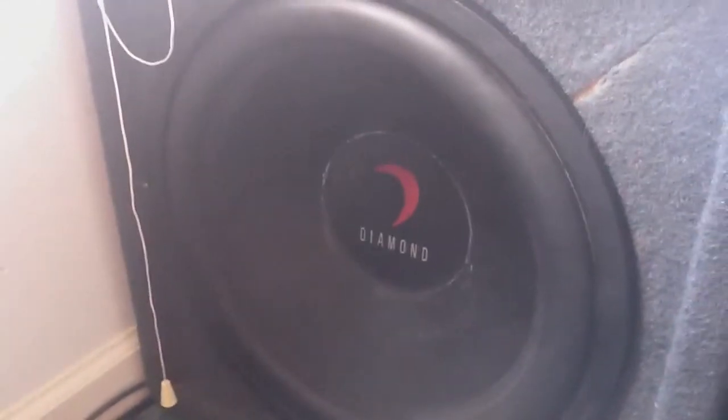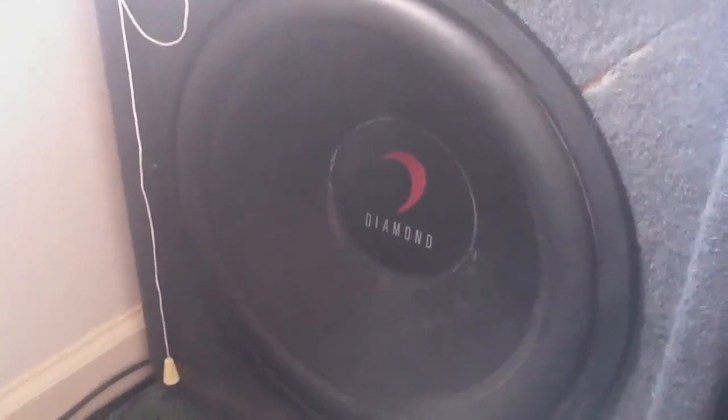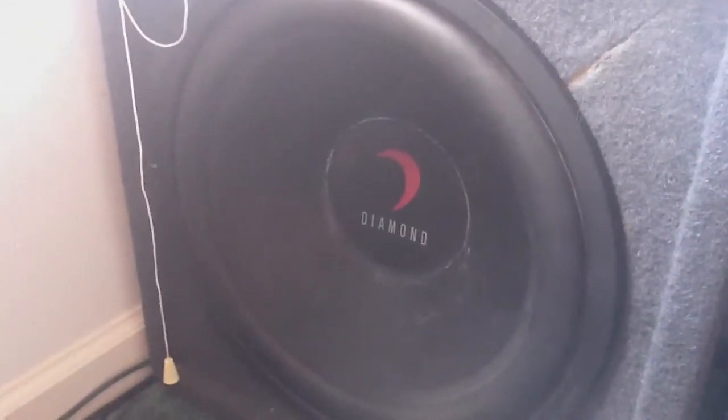This subwoofer is a dual voice coil. It's a dual 4 ohm voice coil and it's wired in parallel. Anyway, I know it's wired down to 2 ohms. I forget the technical terms.